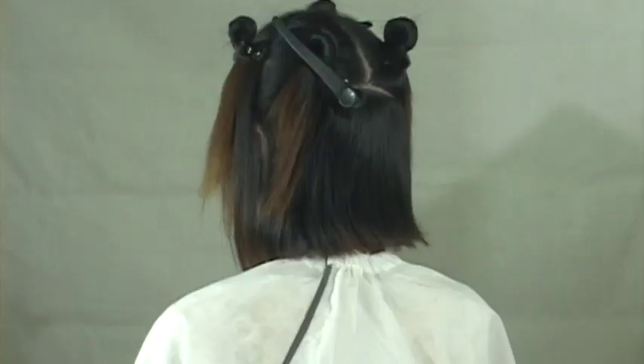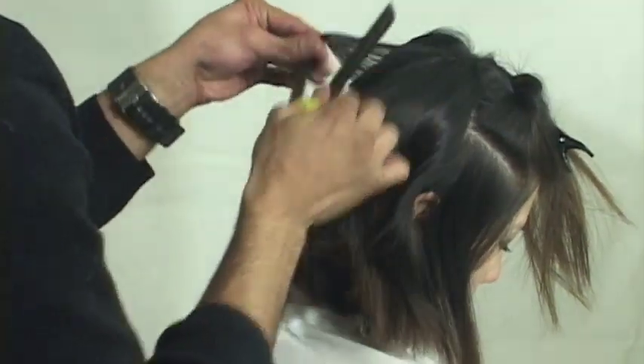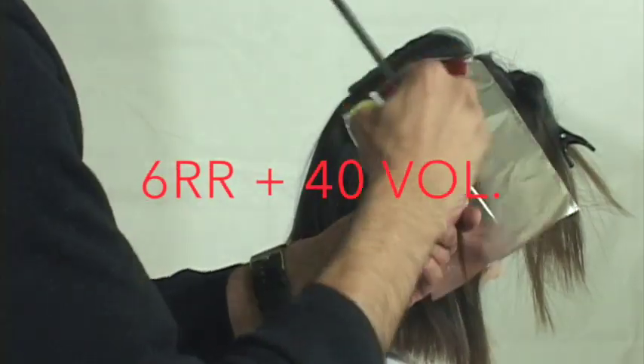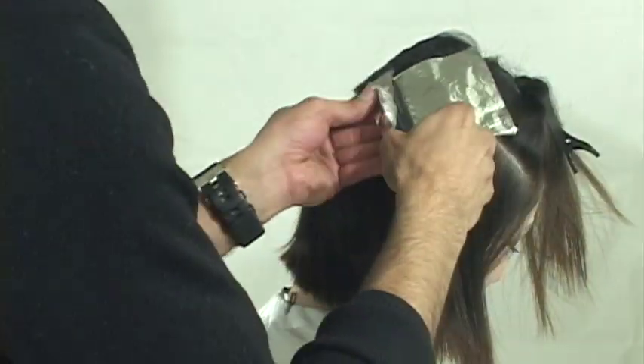Here we go - our pinwheel foil technique. I've sectioned out a large oval section at the top of the head. The color I'll be using is a level 6 red-red with 40 volume developer. Now for this pinwheel technique, there are certain concepts that you have to get your head around.